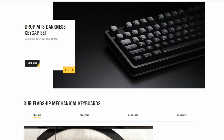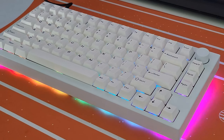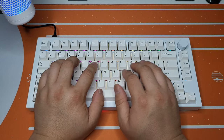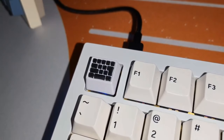Our best friend Drop had an answer to this, offering a premium keyboard with the most popular layout, the Sense 75. The initial pre-sale price was $399. This price includes the pre-built keyboard, a set of M23 profile keycaps, and an artisan keycap.